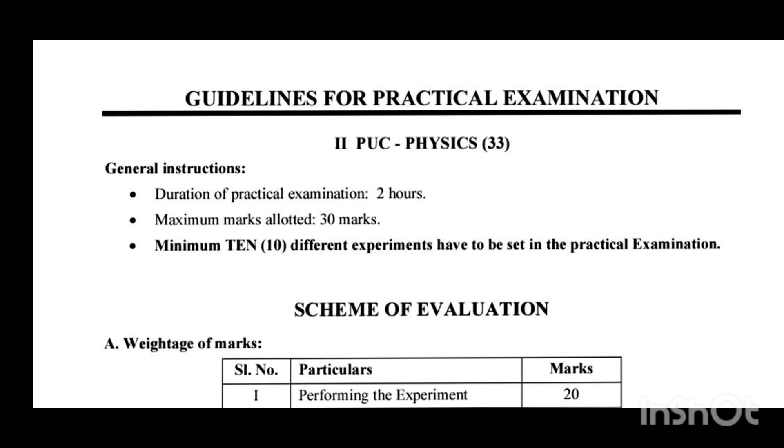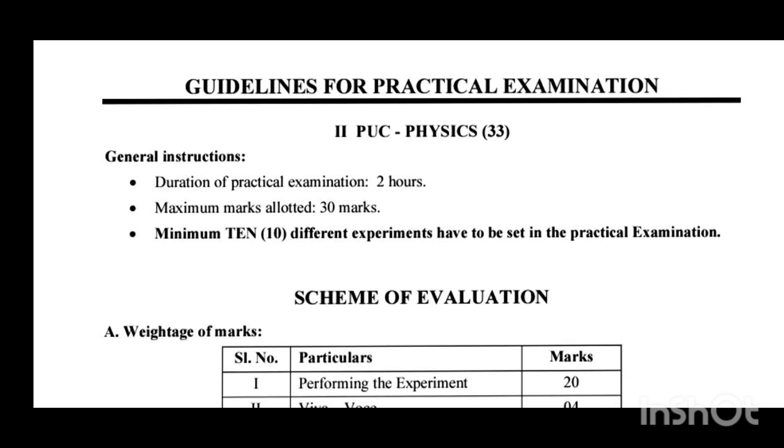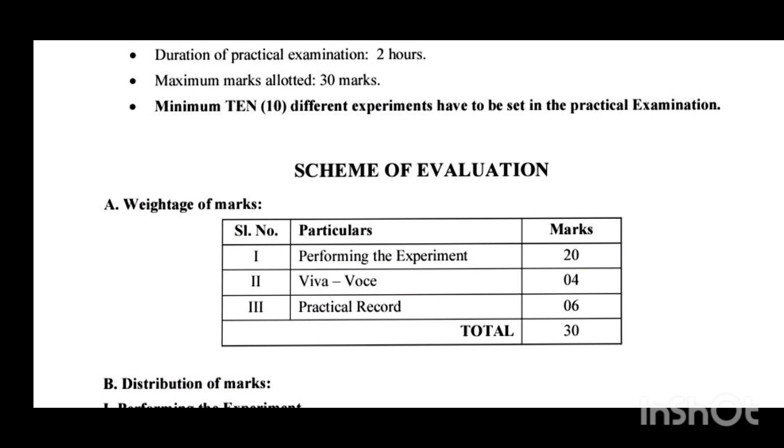In the practical section there is a total of 30 marks, and that 30 marks is divided into several criteria. For facing the practical exam, the time duration is two hours. Within two hours we have to complete the allotted experiment with a good result and unit. The 30 marks is divided as follows: 20 marks is for performing the experiment, 4 marks is for viva questions, and 6 marks is for the practical record book — totaling 30 marks. Now I will discuss about performing the experiment.